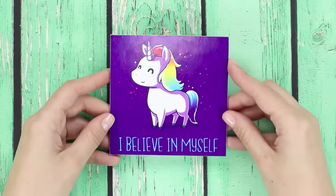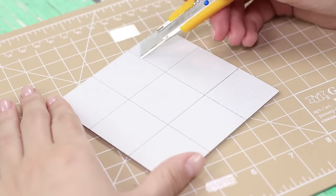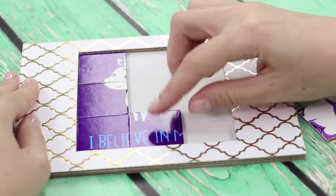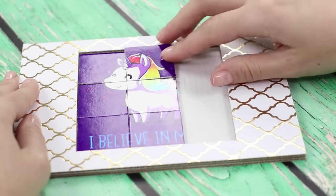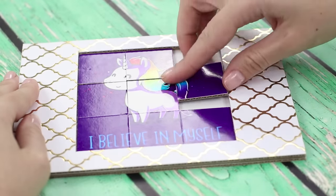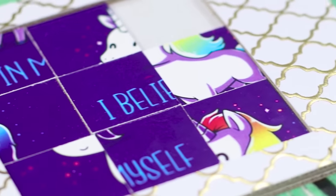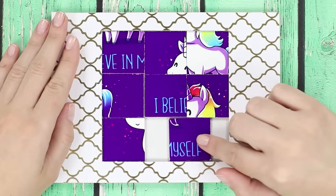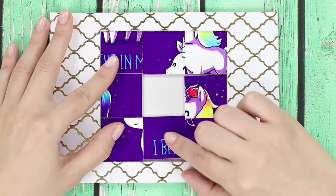Glue the cardboard substrate with frames. Cut the work piece into nine equal squares. Put the pieces of the puzzle into the frame in a chaotic order. Remove the corner piece. Suggest for a friend to make the picture and let him be puzzled. That's what puzzles are for.